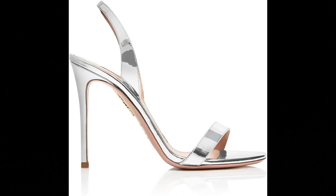Aquazzura. Mirrored leather imported, covered stiletto heel, leather lining and leather insole with Aquazzura branding stamped in gold, leather sole with embossed pineapple logo, made in Italy. Aquazzura strongly recommends that our customers consult a professional in leather care or a shoemaker for specific care advice.